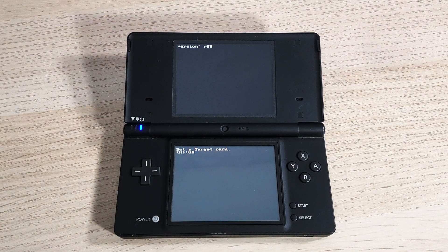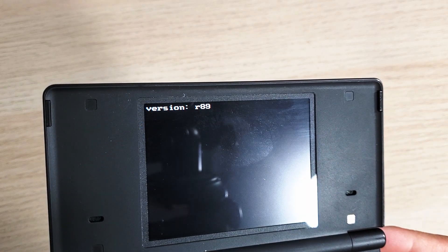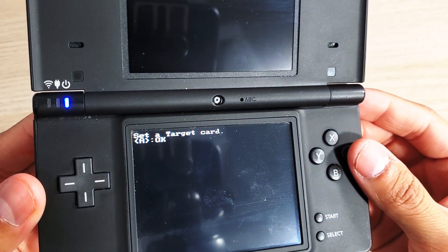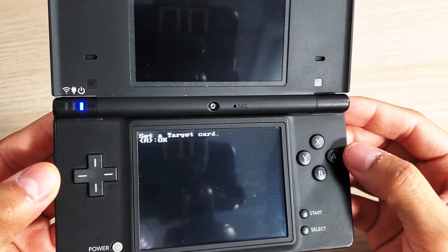When I first set this up, I had to navigate deep through the folders just to find and run the program. It's a lot easier to just do it the way I'm showing here. At the top you'll see version R89, and at the bottom it says 'Set a target card.'